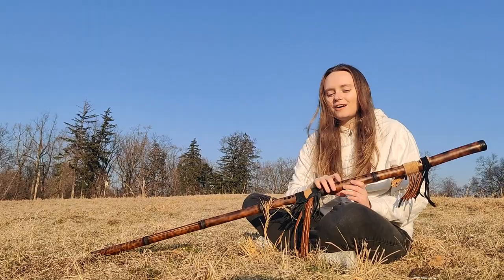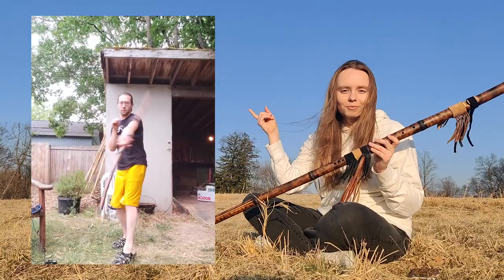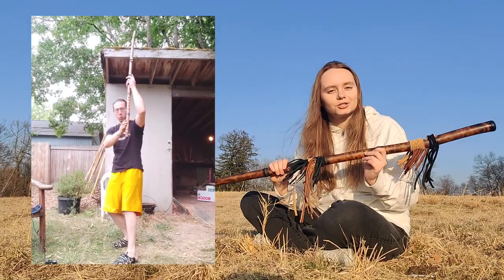Kyle Neidig can do some cool martial arts things with this flute and I will probably include a video of that. Maybe I will try and learn some martial arts with this flute as well.